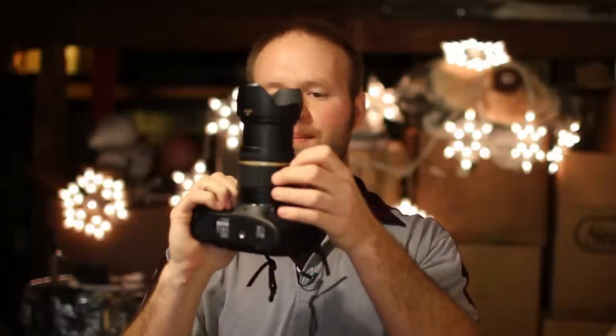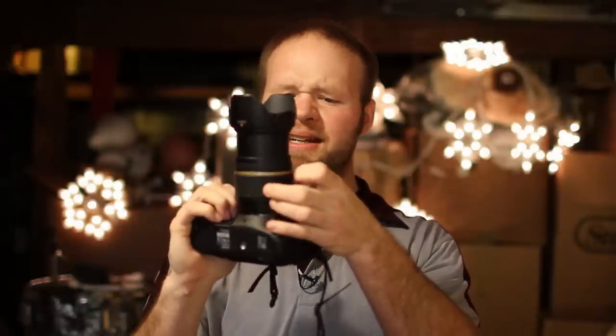The downsides to this lens include the fact that when you zoom, the barrel extends in and out, which is kind of inconvenient. This doesn't have full-time manual focus, so you actually have to switch it into manual focus in order to use this ring right here. The ring also moves while you're operating in autofocus, and if you keep your hands on it, you could damage the focusing motor.